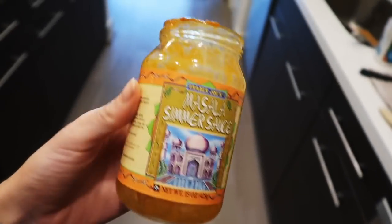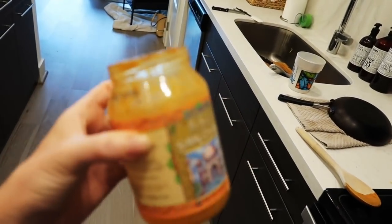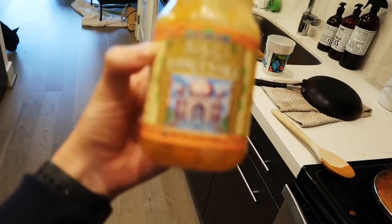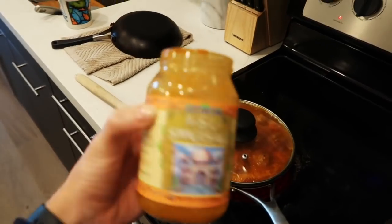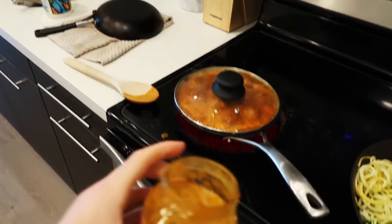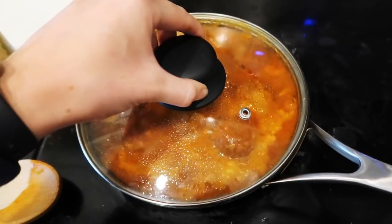Everyone knows this trick or not — when you finish off a sauce or pasta sauce and you have leftover sauce on the sides, don't waste it. Just put a little splash of water, maybe a tablespoon or two, into the jar, put the cap on, shake it up, and add it to whatever sauce you're doing. For this one I just used the coconut milk, poured a little bit in, shook it up so it got all the sauce off from the sides. You can see the meatballs are simmering and just heating through.